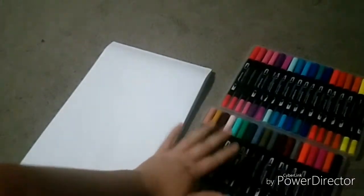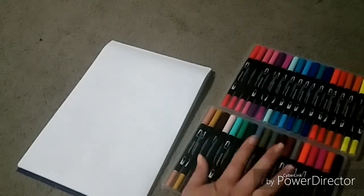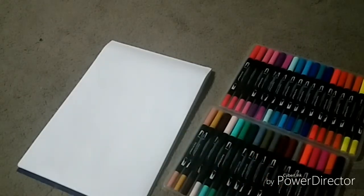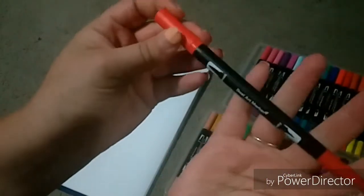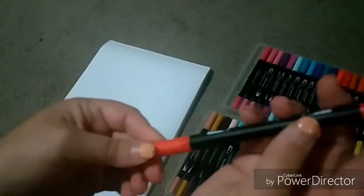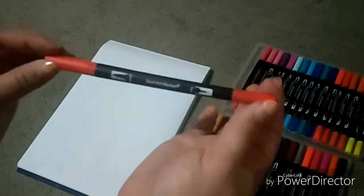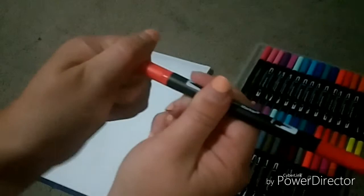They come in these two little container things that hold them. I'll start off with the primary colors first and then work my way onto the secondary colors. From the first look, it does have a brush tip and a fine nib tip, and they have different lids on either end to demonstrate which end is which. Let's have a look at the brush tip.